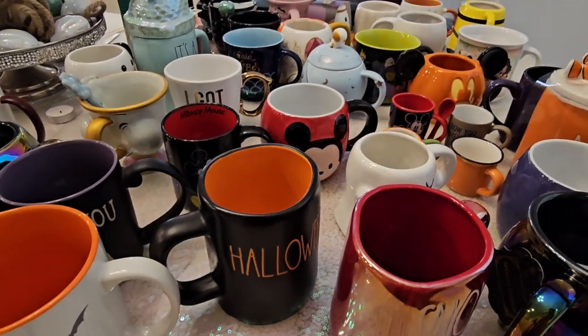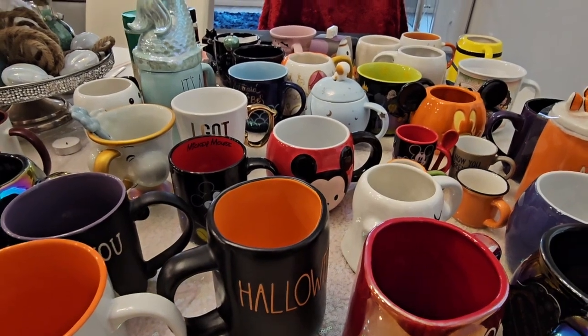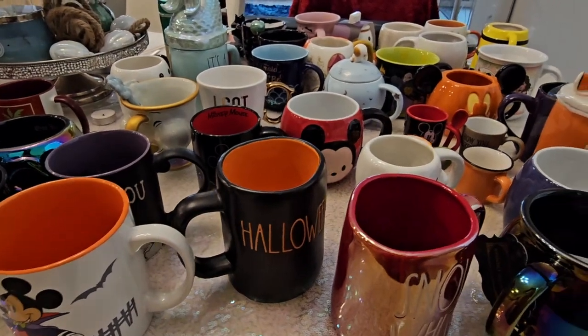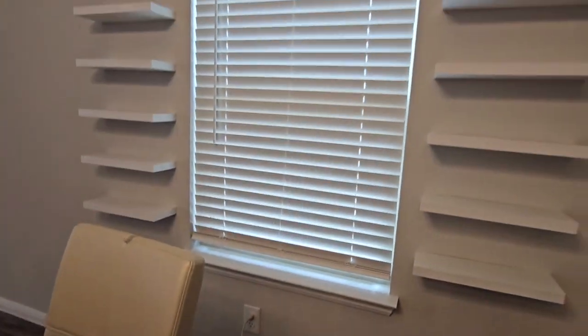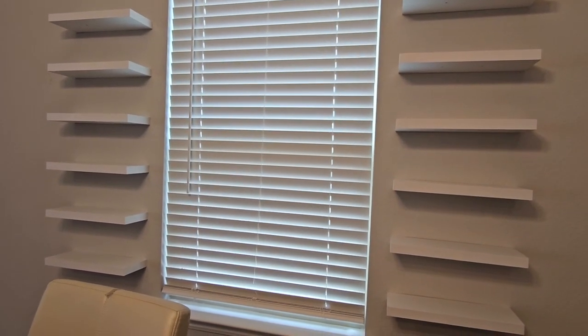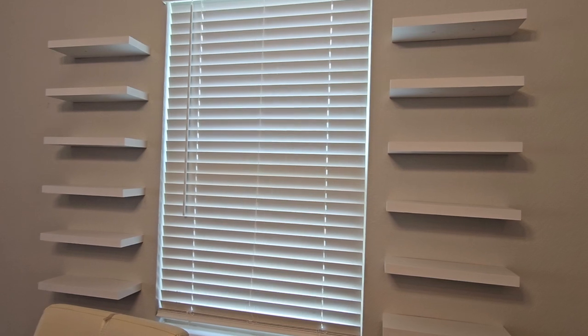Hello my lovelies and welcome back to my channel! Today I've decided to display and organize all of my mugs — these aren't even all of them, which is sad, I know. But most of my mugs — these are the more flashy ones. I had my husband put up these floating shelves, and I thought that would be a great way to display them because I love my mugs but I don't get to see them.